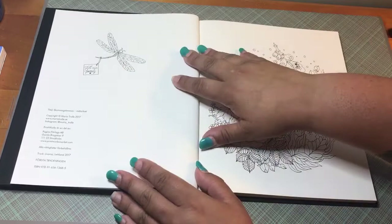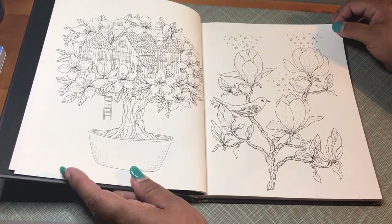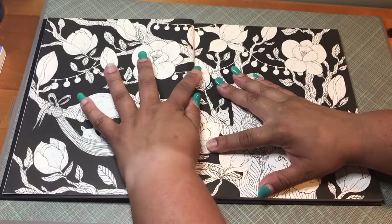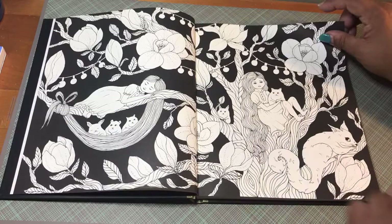And here's the copyright page. And then you have your book belongs to page. And then it just jumps right into these double-sided pages. The pages are not perforated, so you'll have to worry about that. The pages do go into the spine, so trying to color that, you would have to push the paper down in order to get into it so you can see the detailing.